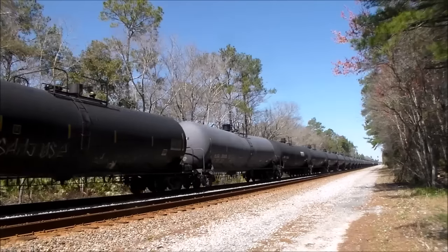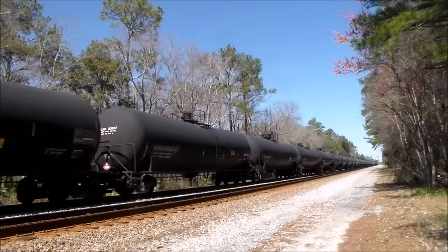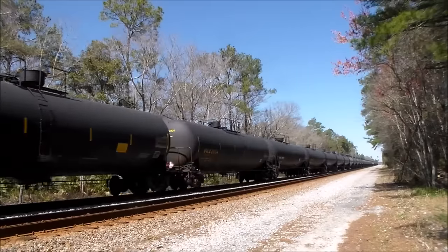CSX Equipment Defect Detector, Milepost 10.4, Track 3.